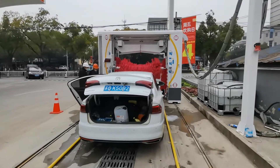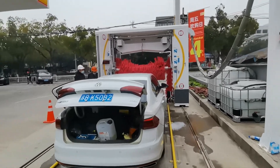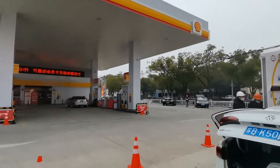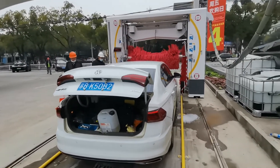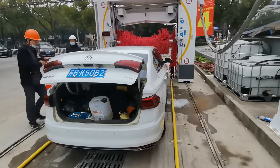Hi, this is our car wash machine in the gas station and I will introduce our water reclaimed system to you.